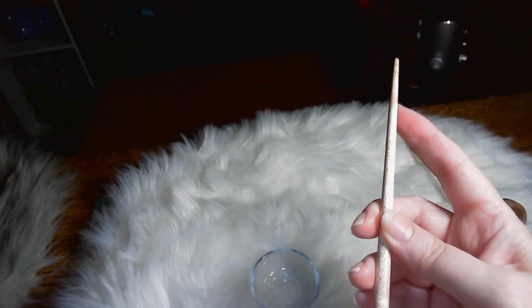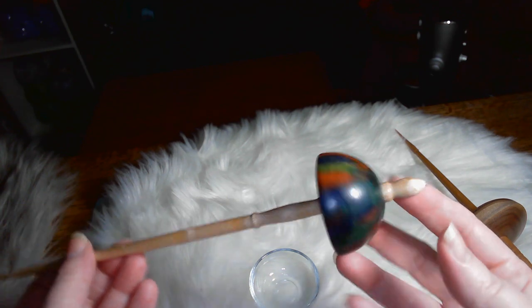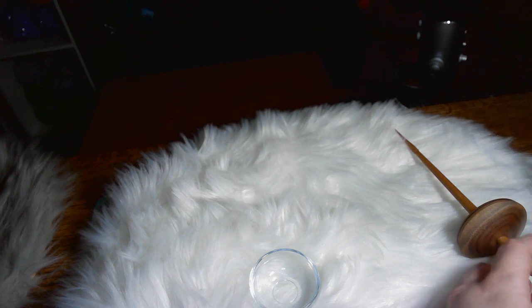I think the shaft is bird's eye maple, and it has a copper ball bearing on the end. Now we have my favorite of the supported spindles — the Russians. My favorite of the supported spindles, I love a Russian spindle. I have another one I didn't bring in here that my husband gave me for our anniversary — it's got leaves painted on it, I'll have to show it to you one day.